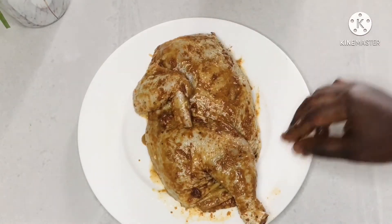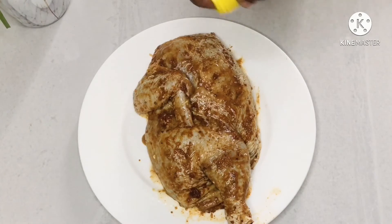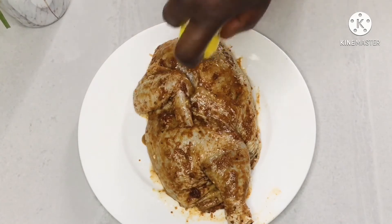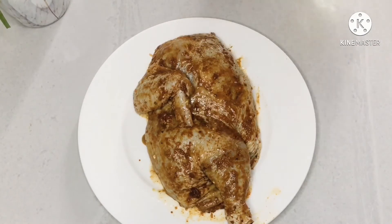Now we're going to drizzle some oil on it — just on the top — because the inner side has fat, so that will serve as the oil for that side. Just drizzle it on top and then we're going to put it on the fire.